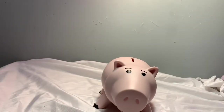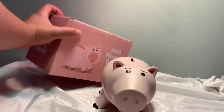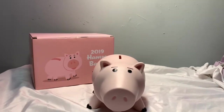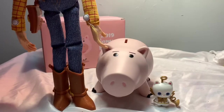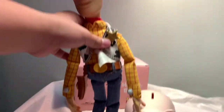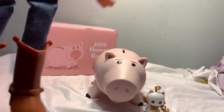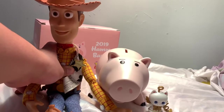Let me put the box back there and let's get to some size comparisons with Ham and some of the Toy Story things that I have. Here's Ham compared to an Angel Kitty, and here's Ham compared to Woody. He's gonna be about that high, and sitting down, that's how Woody looks with him. I think that's about accurate.